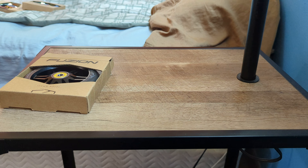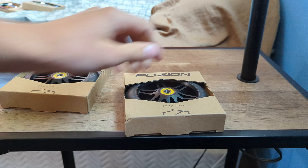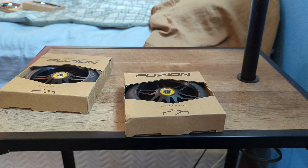Alright, that's it for today. Just wanted to show you what I got. You'll probably get some shots of what the wheels look like on the new scooter. Thanks for watching — see you in the next one.